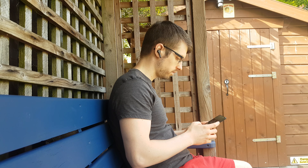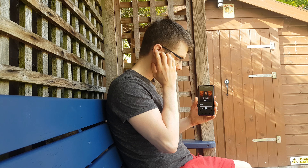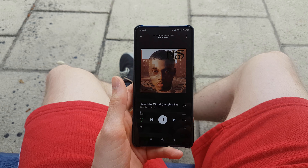I would say the bass was lacking a little bit at times, and on max volume on some songs there was a slight bit of distortion, but I think these will be just fine for most people looking for a mid-range pair of earbuds. If you are an audiophile and you are looking for super crisp high quality audio, then you may have a problem with these and you might want to look for something a little bit more expensive.